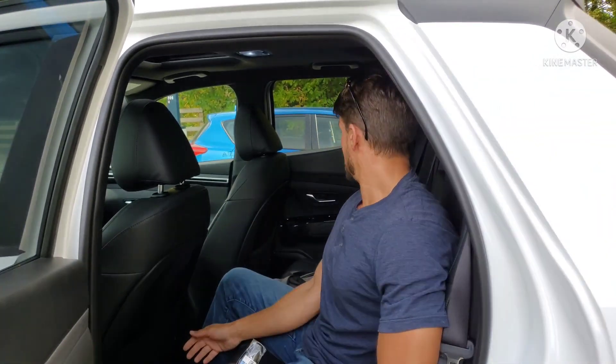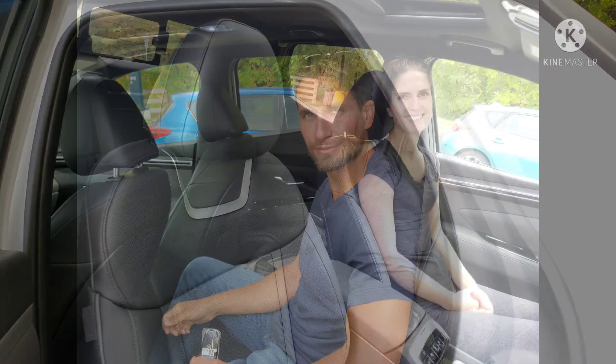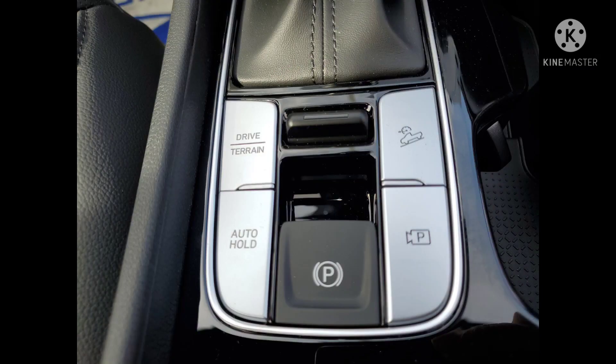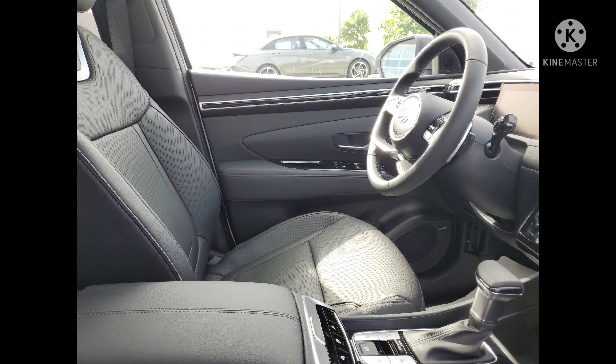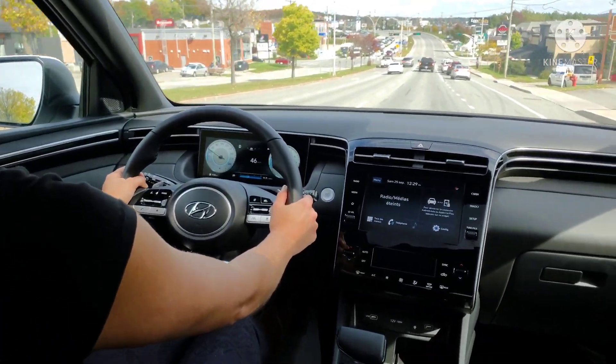I've sat in and driven BMWs and Mercedes, and in those vehicles I don't have anything negative to say — but I can't find anything negative in this either. I'm very comfortable and it's very well finished. Now let's hear from Maggie — she's been along for a lot of my car purchases and used to work at Toyota, and prior to that was a teacher for several years. It's really important to hear her perspective.